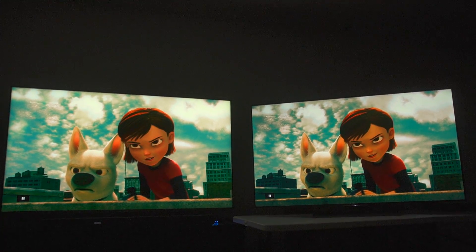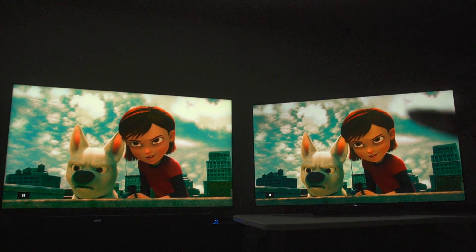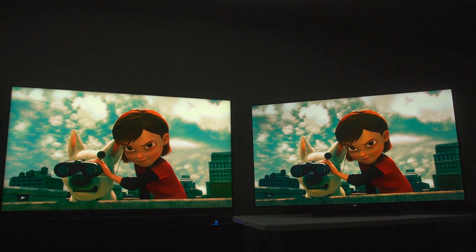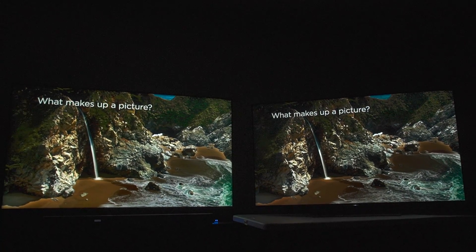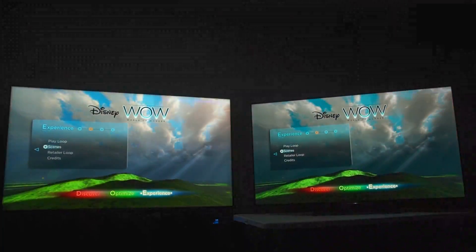Though Sony does look better if you look at Bolt's face — there's a lot more detail, and the overall characters are so much better looking. Now let's do some dark scenes. Even though this does look better on TCL right now, I want to show some skin tones of actual people because that's a big thing people want to see. Let's go into Pirates of the Caribbean.